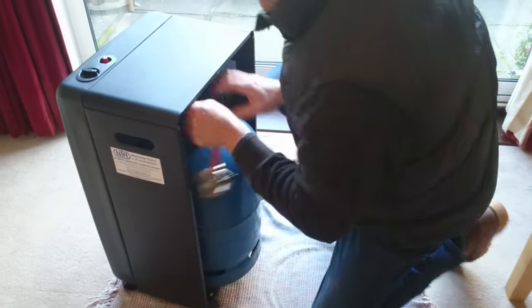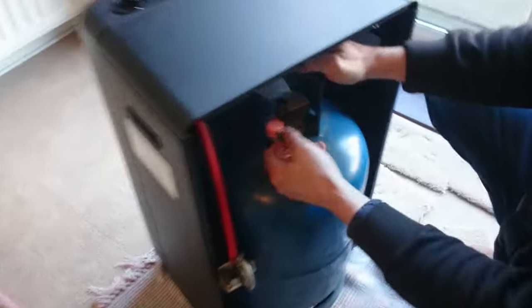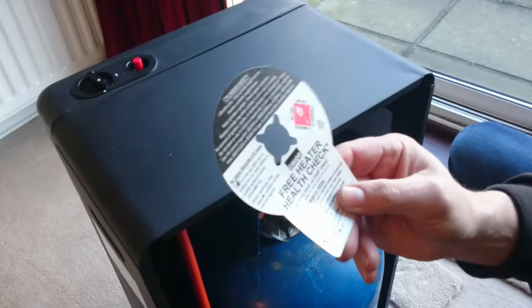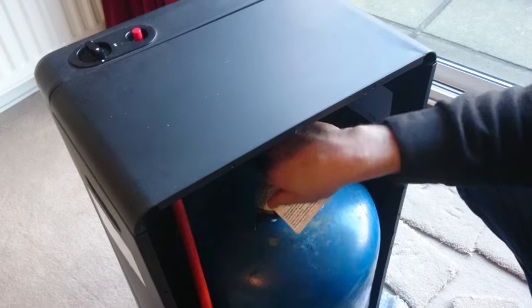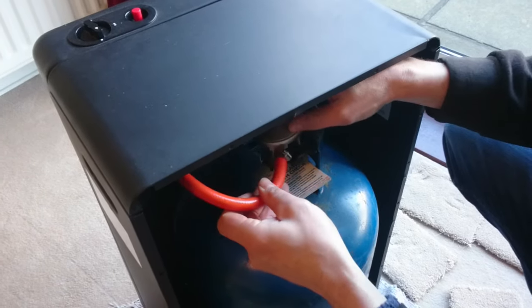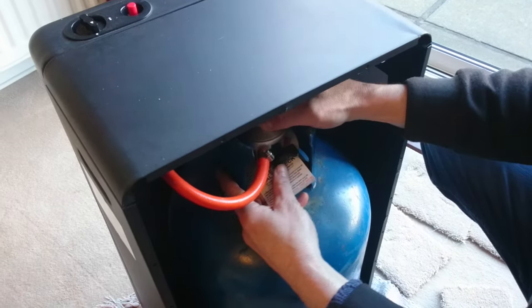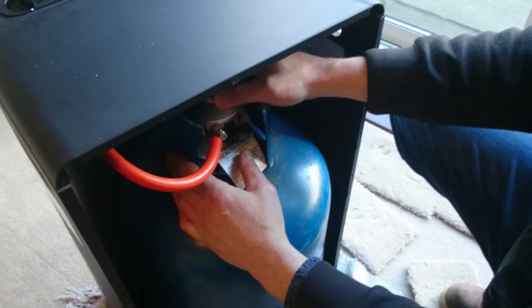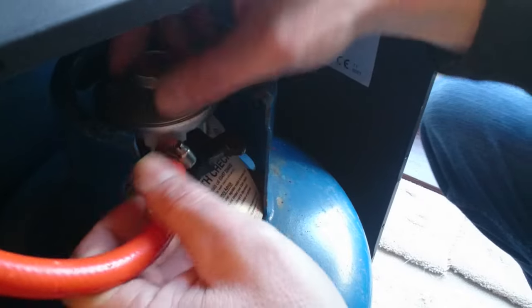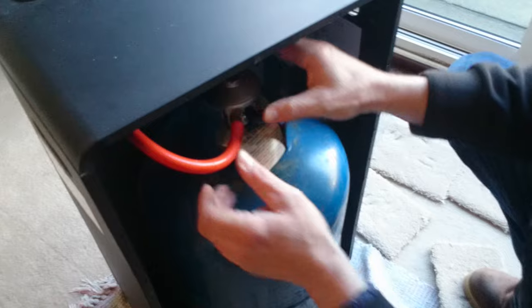Once that's in nice and safe, there's your regulator. You take your cap off - that's just a safety thing, you normally get what's called a free health check with colour gas. So then you get your regulator. Now that drops on - there are different types. There's a button under here; you just press that in and it should click. If it doesn't click, it's not on right. It's important that that is secure.